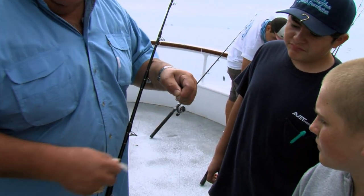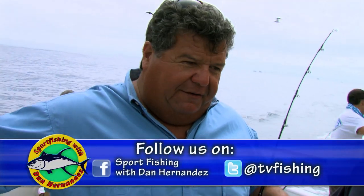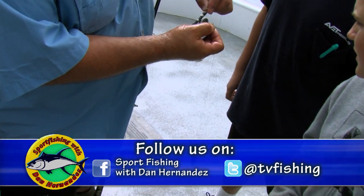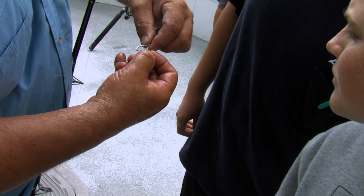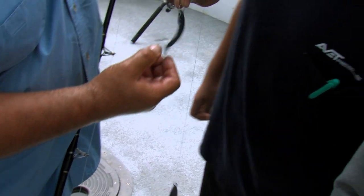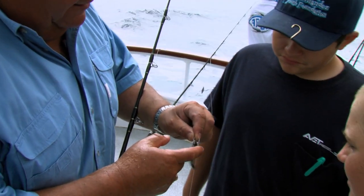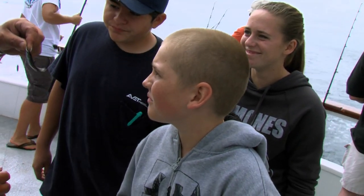Now for the live bait — we have anchovies. To pin an anchovy on when you have a sinker, you're just going to grab it in front of the eyeballs, right here in the bottom of the jaw. You just take the hook and go right through the nose, just like that. So it's still alive. You don't want to put the hook through the brain back here — you want to go in front of the eyeballs. And then we would just drop this to the bottom.